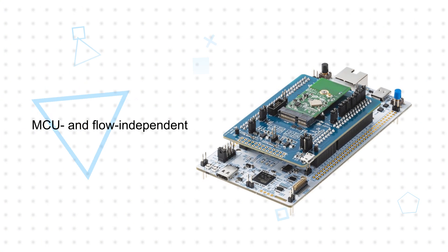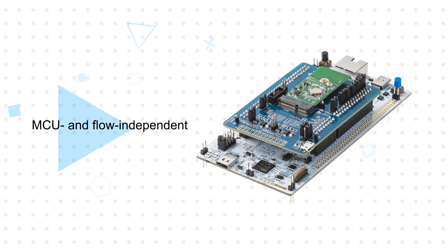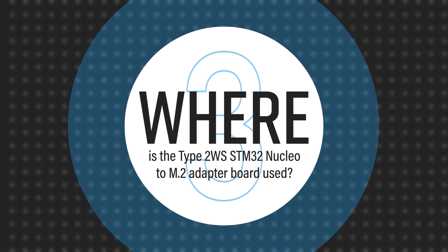The pack is MCU and flow independent, allowing users to choose their preferred compiler tool chain and IDE, and adapt the source code to any STM microcontroller with sufficient resources and performance to run the application.